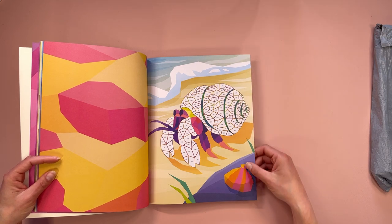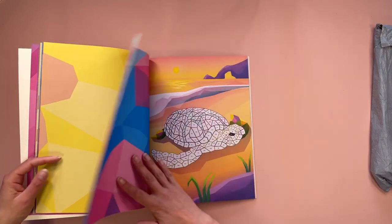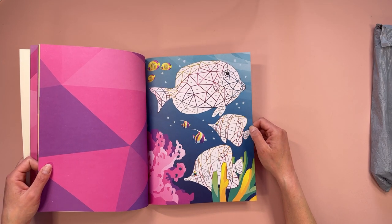I think that's a hermit crab, and the starfish, your sea turtle, we have lots of nice fish — I don't know what they are but hey.